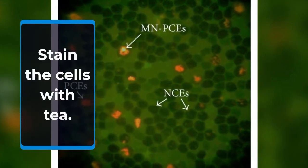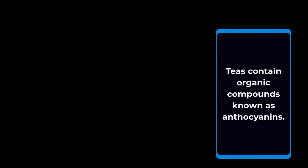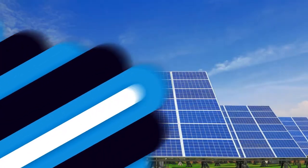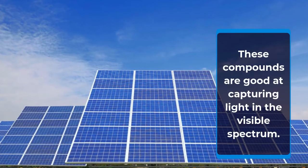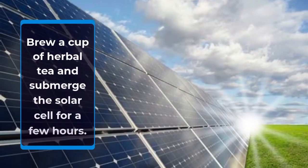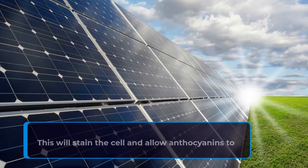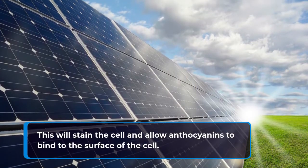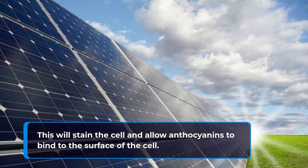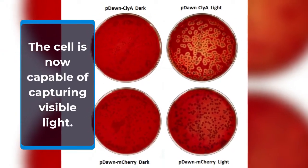Stain the cells with tea. Teas contain organic compounds known as anthocyanins. These compounds are good at capturing light in the visible spectrum. Brew a cup of herbal tea and submerge the solar cell for a few hours. Darker teas, such as hibiscus, work best. This will stain the cell and allow anthocyanins to bind to the surface of the cell. The cell is now capable of capturing visible light.